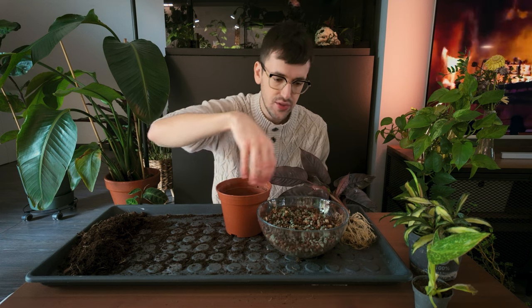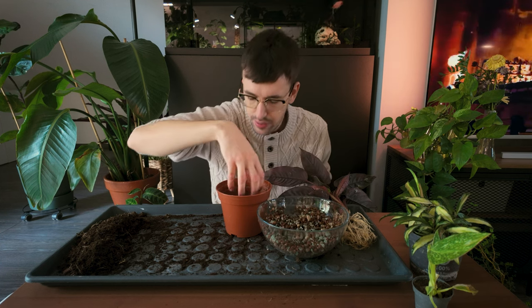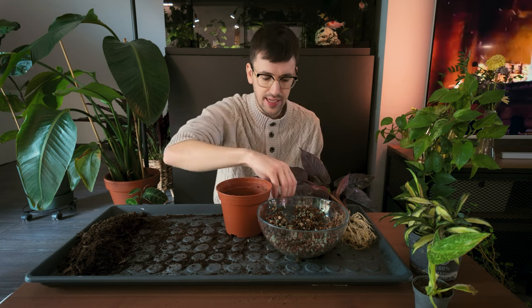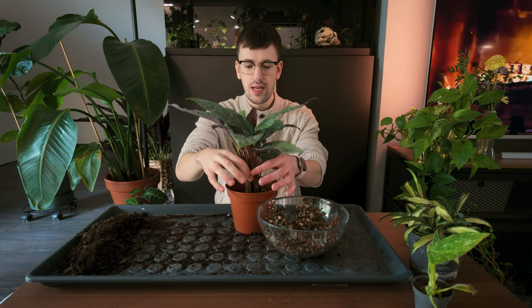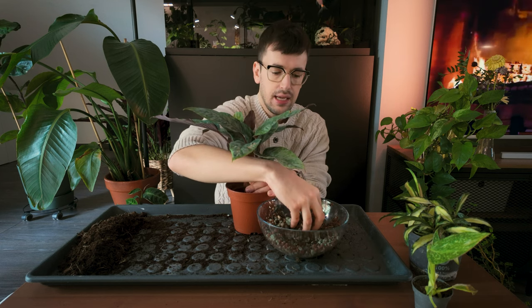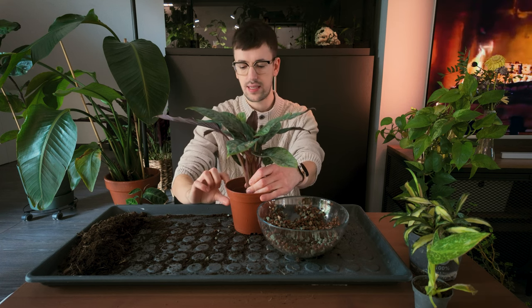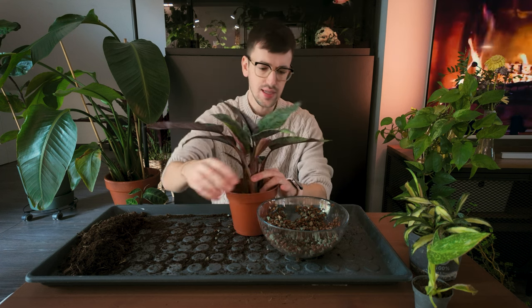We're going to be doing some semi-hydro. I'll fill basically one third of the way with semi-hydro, then put the plant and the roots above that. I'm not using self-watering pots — just normal nursery pots and leaving a little reservoir at the bottom. I fill the pot one third of the way, and I make sure the reservoir hits right below where the roots are — so if my semi-hydro is up to here, that's how far I fill the reservoir.